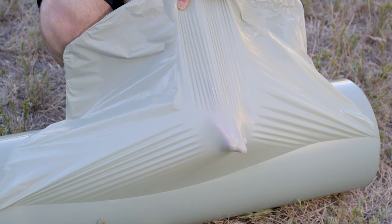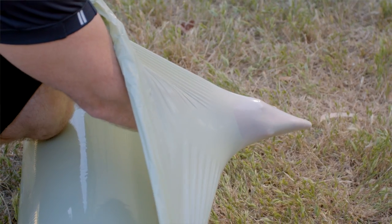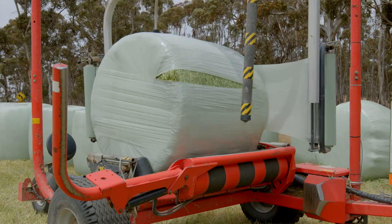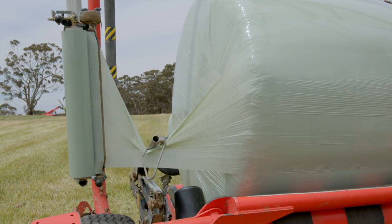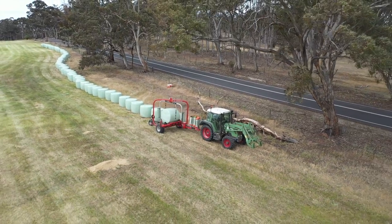You get less breakages and tears. You get much higher puncture and tear resistance. Silo Power comes in a couple of different options: the standard 25 micron by 1500 metre, and the slightly thinner 21 micron by 1900 metre.